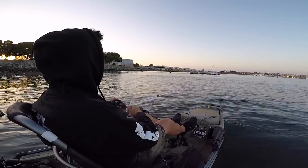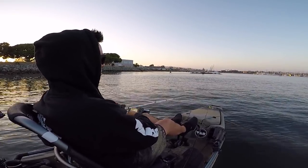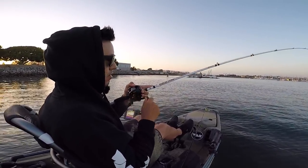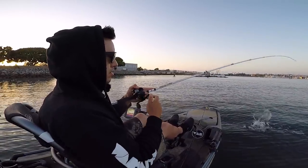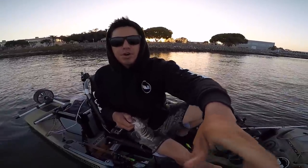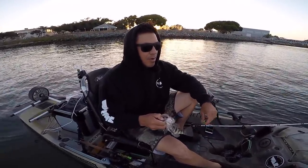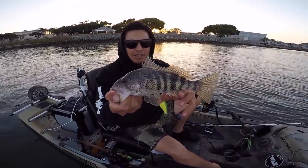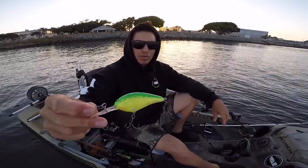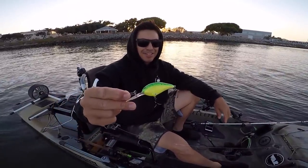There we go guys — one on the crankbait! We got another one and we've marked off another bait on the challenge. Got a little bay bass on that chartreuse crankbait, so we're checking off the baits on our list.